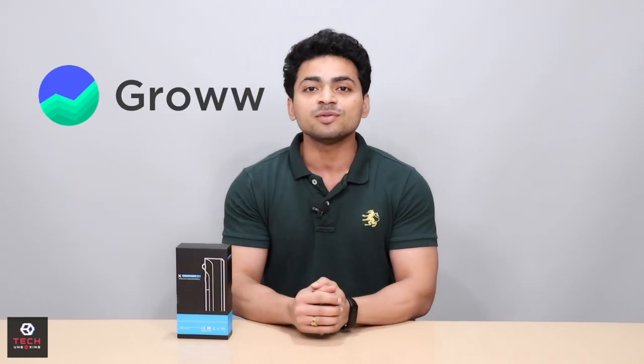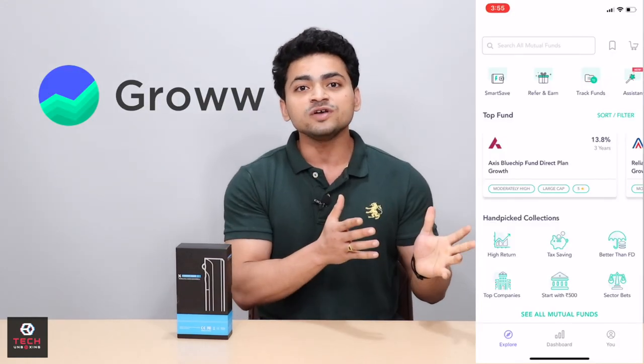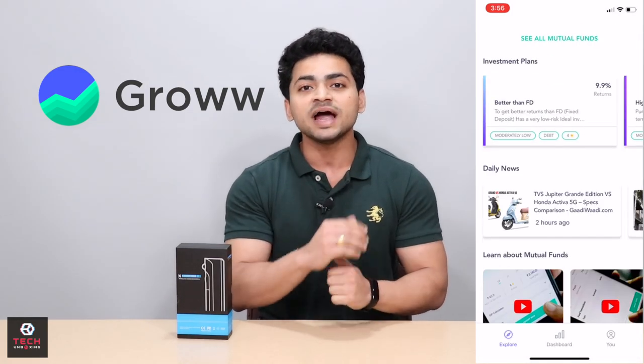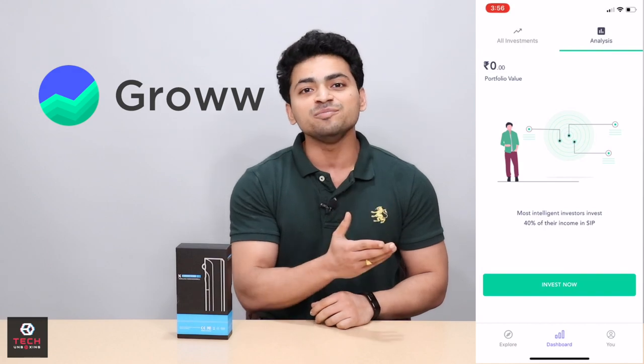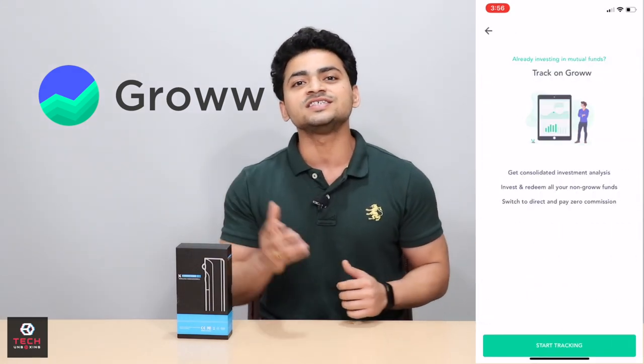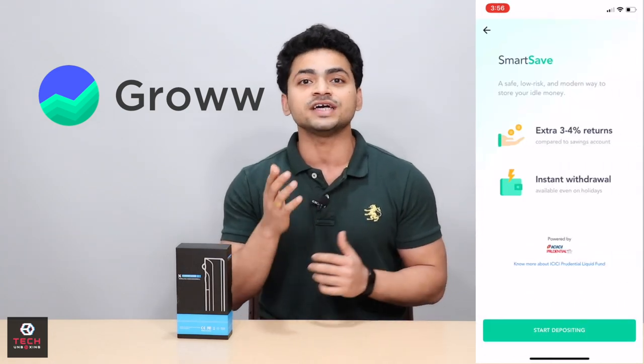Before we start the video, let's talk about an investment option. You will need money in a bank account. Today we will talk about the Groww application, where you can invest in mutual funds and SIPs. You only need your bank account and bank details — that's it. You can directly invest in mutual funds and SIPs.